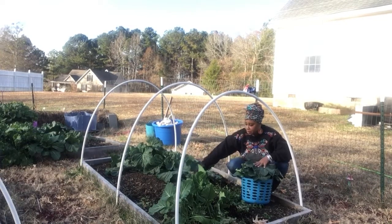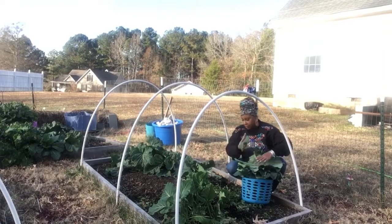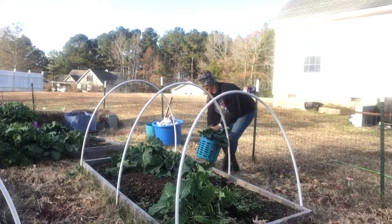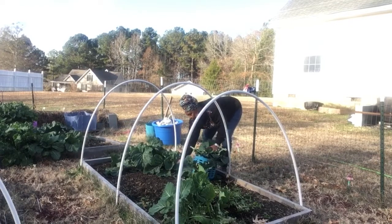So yeah, I'm going to cook some greens tonight — I don't know with what though, because I could eat greens by themselves. You guys drop me a line and let me know what kind of collards you're growing.